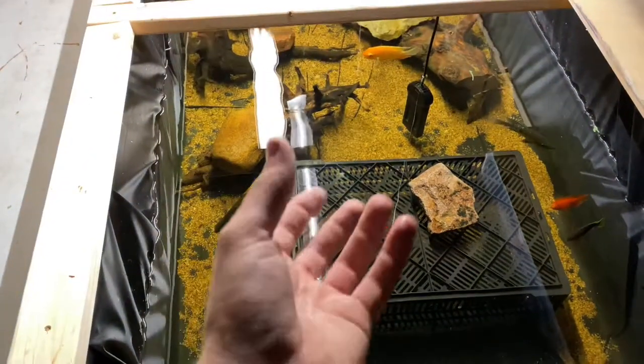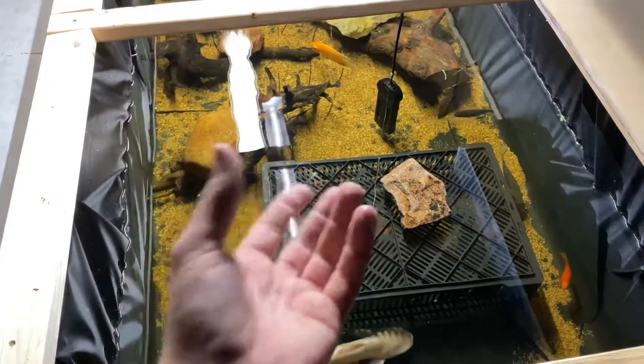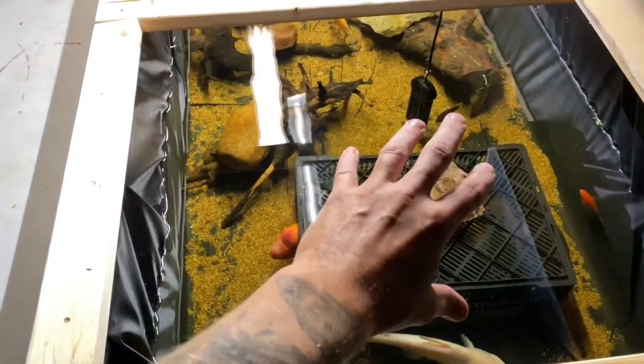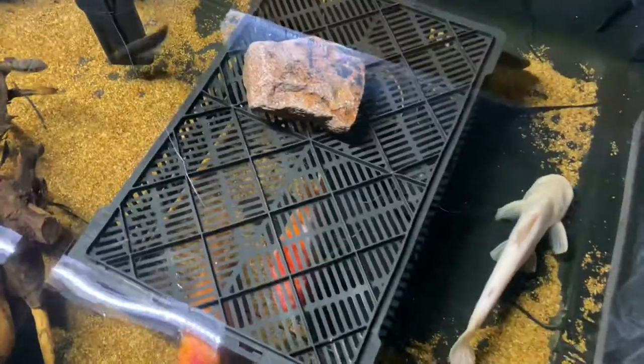So tank mates — you want big fish that can hold their own. You've got to be careful with other slow-moving catfish. Like if you were to keep a redtail with a common pleco, a redtail catfish would come up and just murk that thing because it's just sitting there on the bottom. They are crazy predators.